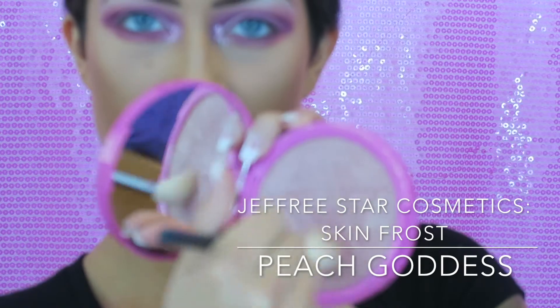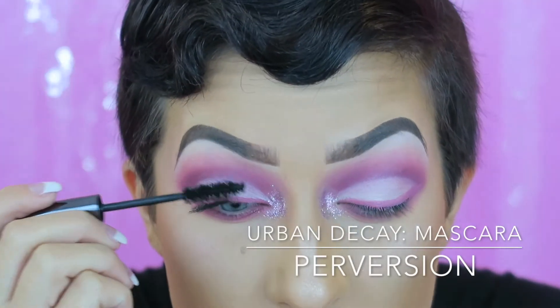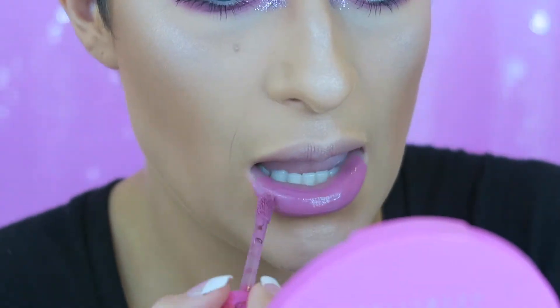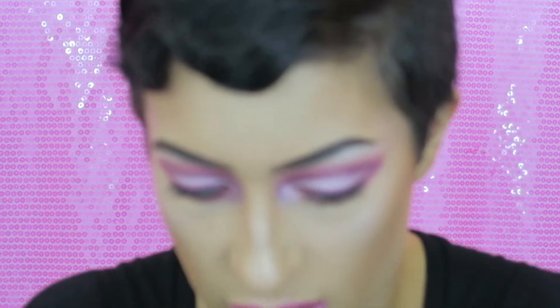Since everything is pink for this tutorial, I want to use Peach Goddess because it's like a pinker highlight. I'm using my Morphe M510 brush to highlight my face. Now I want to put on some mascara — I'm using Urban Decay's Perversion mascara, putting a thick layer on the bottom. Now I want to start on my lips to match, so I'm taking Jeffree Star's Doll Parts once again and putting this on my lips.